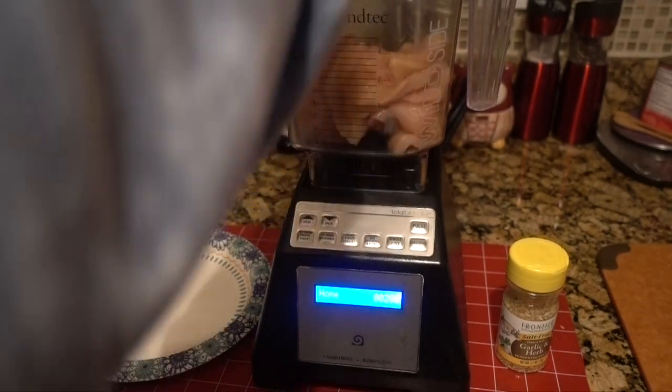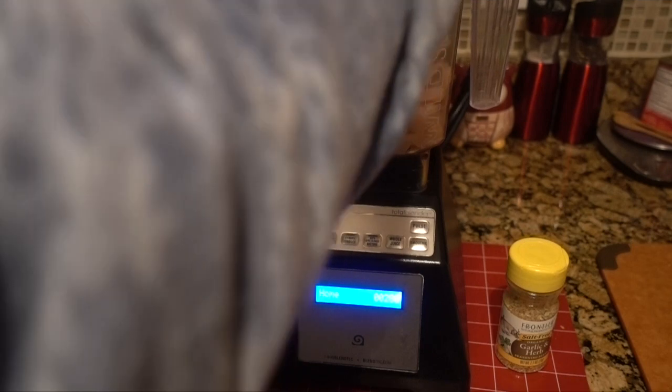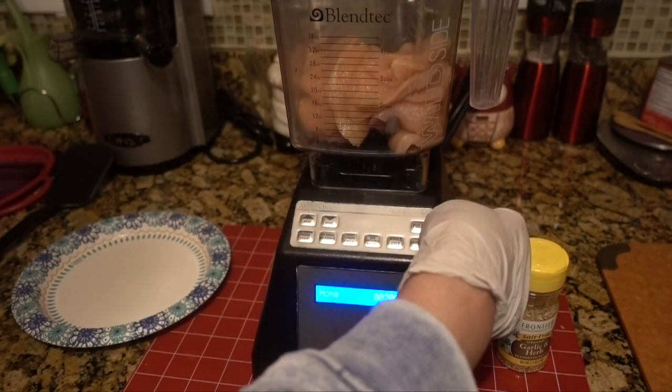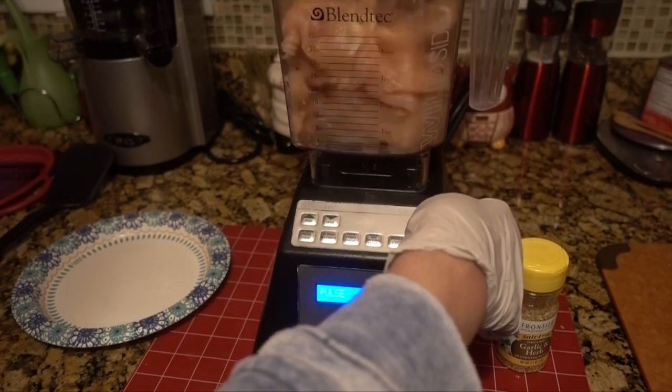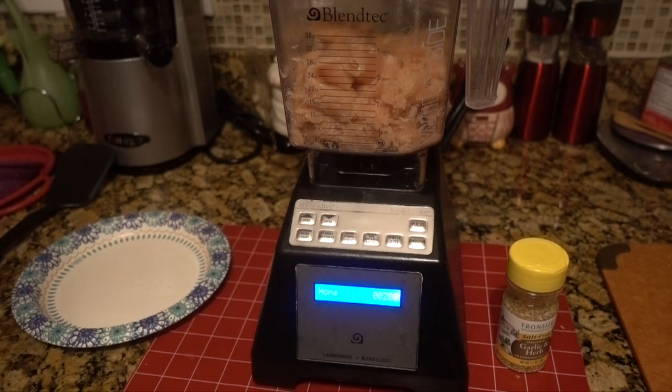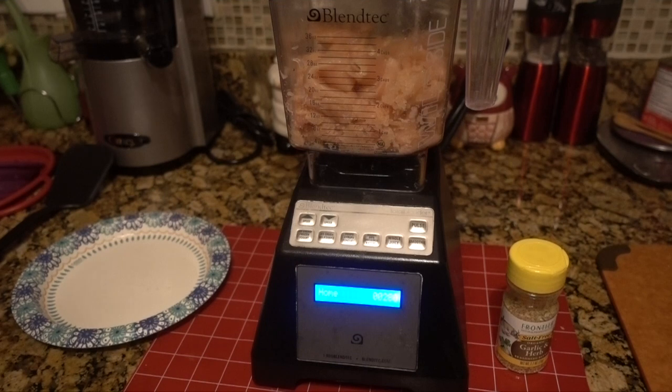I've put on the top, the blender is on, and now I'm going to pulse it a few times. I won't keep you on because it's kind of noisy, so I'll come back when I'm done.